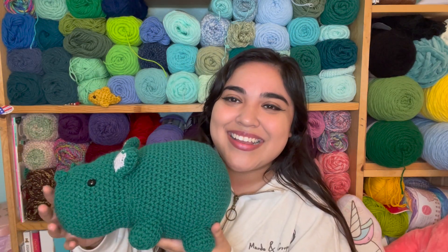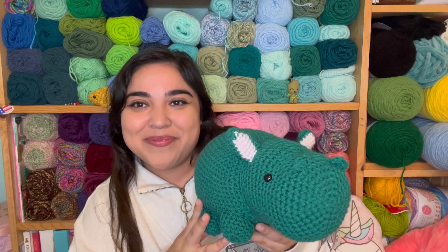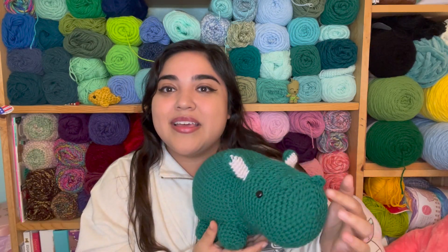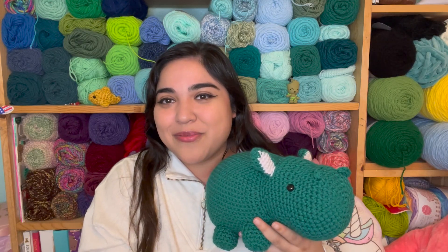I had all the pieces already crocheted except for the ears, so I made the ears - thankfully I still had this color from Big Twist Yarn from Joann's. I decided to make him a hippo instead of a rhino. I already had the two horns already crocheted, but since I had already made two or three rhinos, I kind of wanted to make this one a hippo instead. So the only thing I did was not add the two horns. Instead I made these little nostril pieces and sewed them on. I really like it - I think it came out so cute. I didn't add a tail.